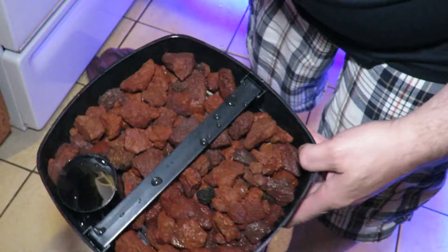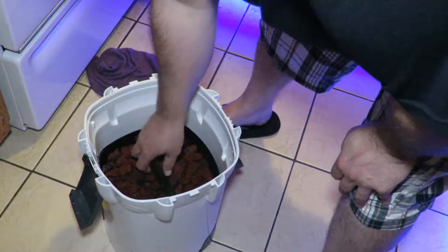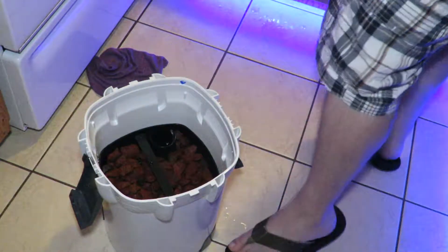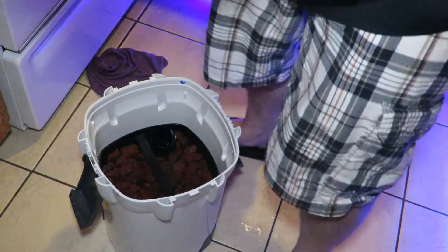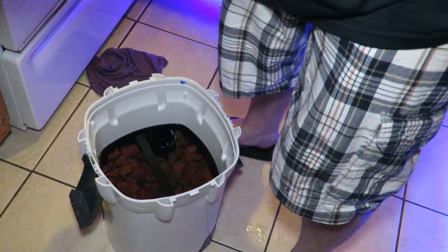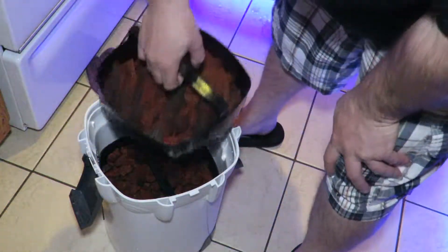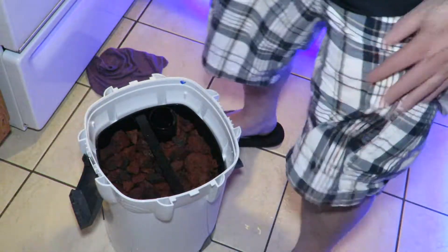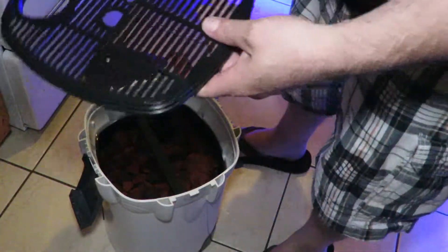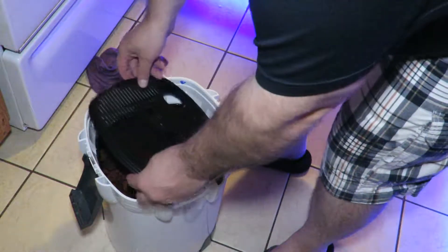Now the nice big tray of lava rock — I'm going to set that right in there. Everything's fitting nicely. Then my last tray goes in here as well. I made sure I washed it, and it sits down in like so.